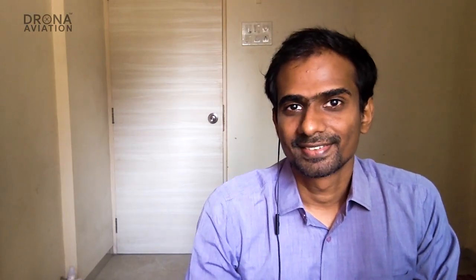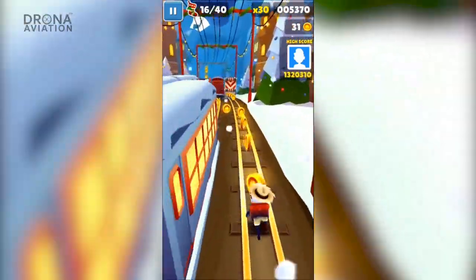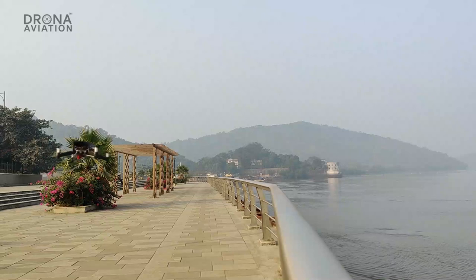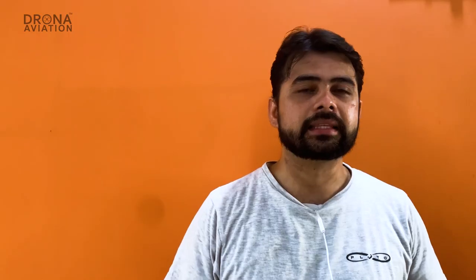Hi, I'm Prasanna and I'm Apoorva and we are from Drona Aviation. You must have played Subway Surfer and used the phone's tilt to change tracks. You might have also flown Pluto using the phone's tilt. The sensor that makes this possible is also the sensor that allows you to rotate your screen. This sensor is called the accelerometer.